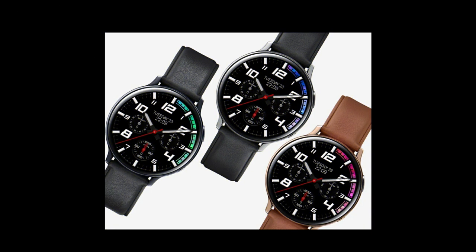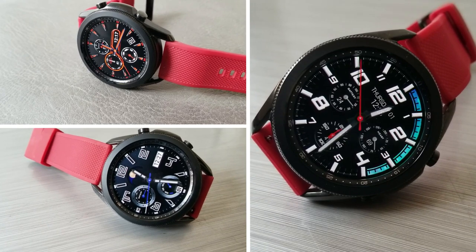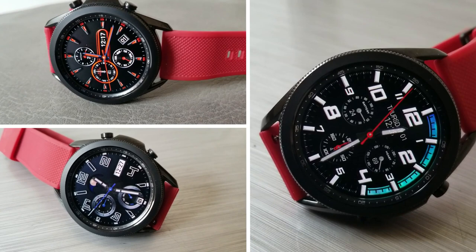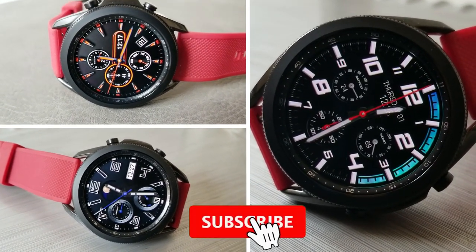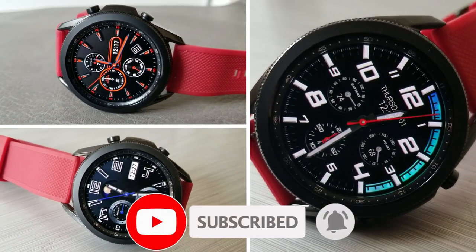Okay guys, that's a recap of these limited time freebies from WatchDock. Remember that if you want to add them to your account, you can either find them inside the Galaxy App Store under the watch section, or you can click on the direct links to them down below in the video description.